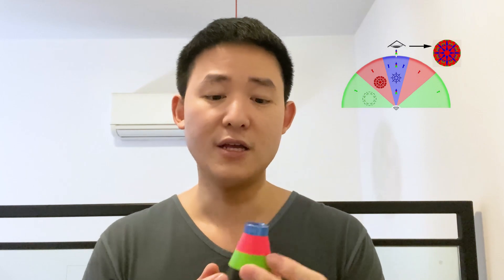Now, how you can check the light performance of the diamond is by using this scope over here. This scope is called the ASET scope — it stands for Angular Spectrum Evaluation Tool. It's a very simple tool but really useful because what it does is it measures the light return — how much light is coming in and being reflected back out of the diamond. It color-codes the light path, like X-ray goggles. When the diamond has any issues or problems with its light return, they would all be revealed here.